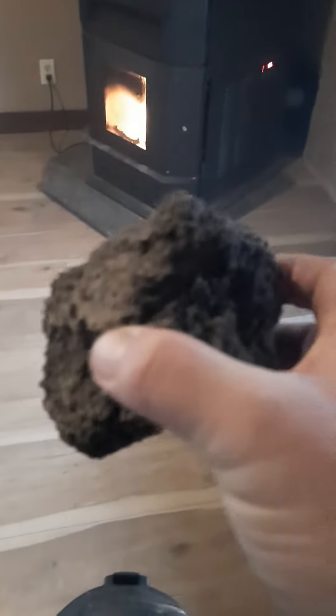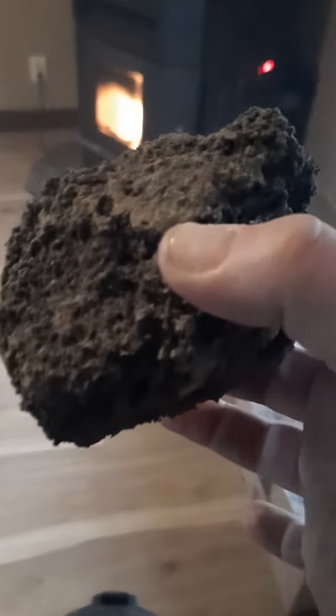I cleaned out my pellet stove with my shop vac — I cleaned out this part, the hopper, manually, and then I cleaned out this part. This right here is a chunk of pellets. You don't want to start your stove in the fall with that big old chunk and a whole bunch of soot in there — it's a fire hazard.